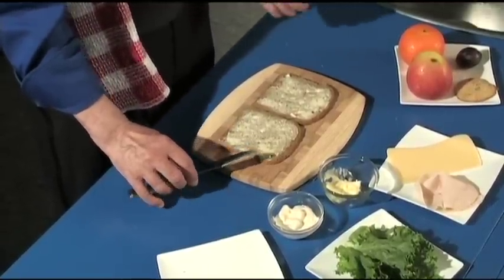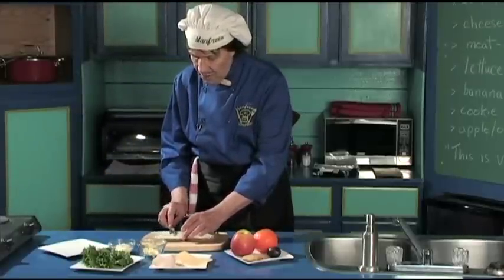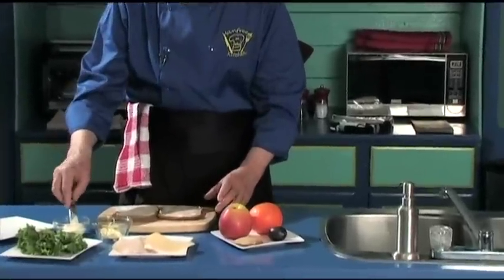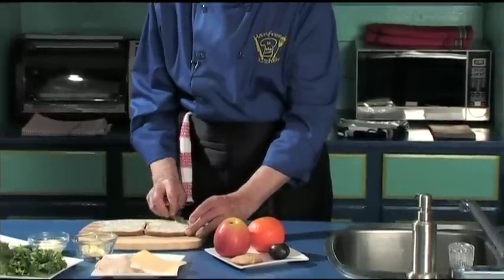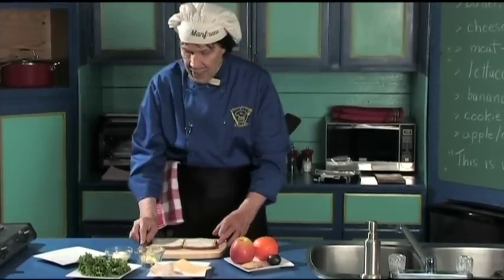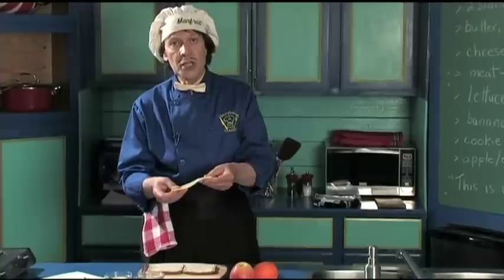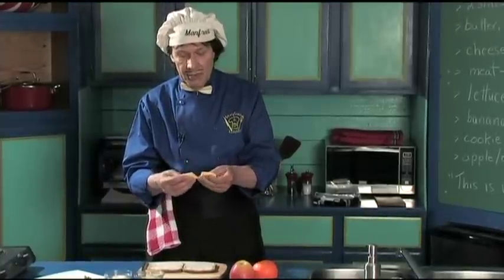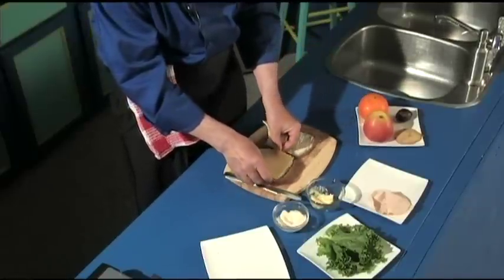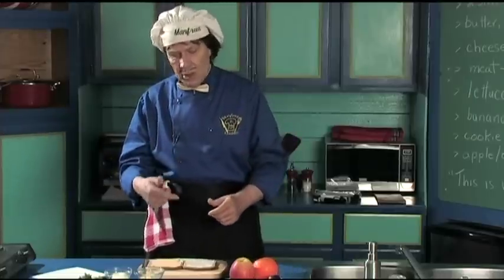The next thing we're going to do — this has cheese and meat — so we're going to put some mayonnaise on. Just take some off like that, spread it across right to the edges. Manfred some days likes to put it on both slices. You don't have to do that, but Manfred liked it on both slices. The cheese today that we are using is the Edam. The cheeses come in many varieties. You taste them, you find the one you like — you can change it each week and have a different flavor. We put one slice right there. You can buy one slice at a time from the deli; you don't have to buy a whole pile.